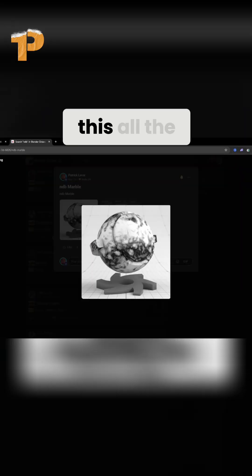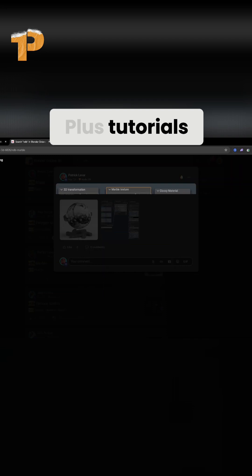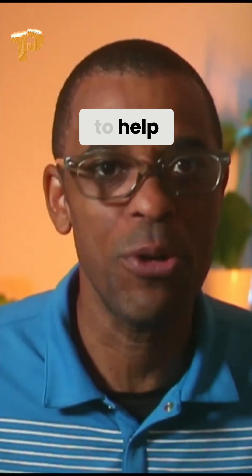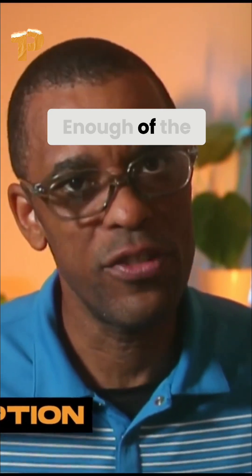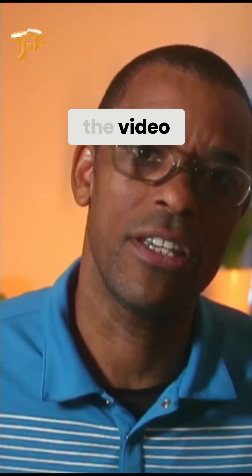Inside our Octane School, artists share breakdowns like this all the time — plus tutorials, materials, and direct feedback to help you level up faster. If you want to join us, the link is down below.